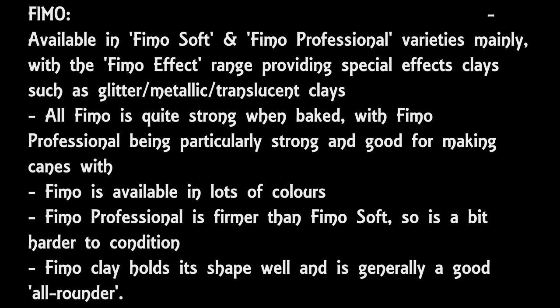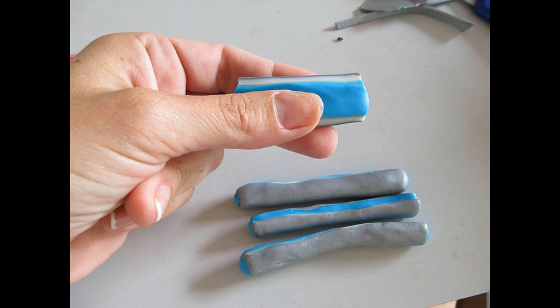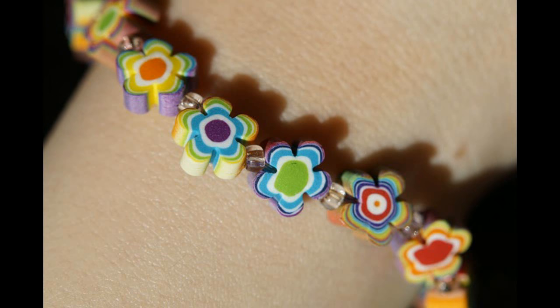Fimo professional is particularly good for making canes — these are basically rods of clay that have the same shape and pattern running through them all the way along, so when you slice those rods, all the slices look the same. The flowers I'm showing here are an example and would have been cut as slices off a cane. It's a very popular section of polymer clay art, so if that's what you're wanting to get into, then Fimo professional is a very good choice. Fimo is pretty strong when baked and holds its detail well.